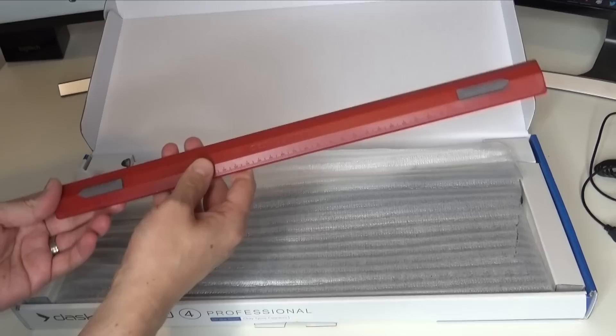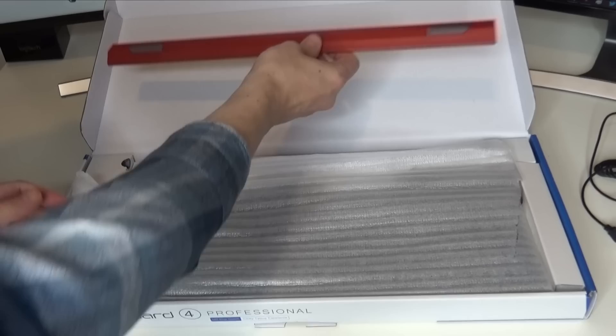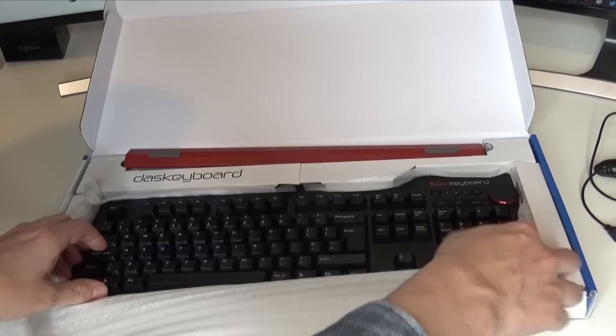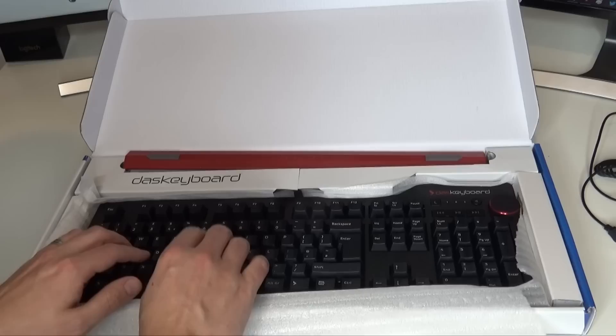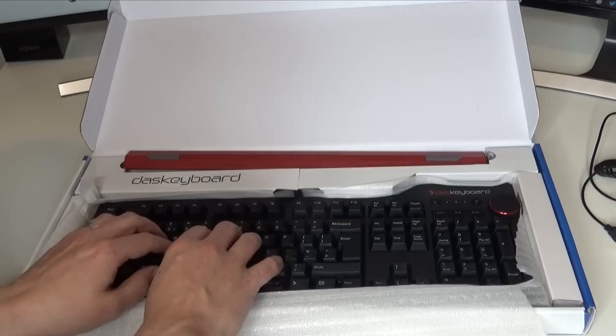We get a little bit of a material covering it, and there it is straight away - the Das Keyboard. Let me check this thing out at the top first. It is actually a ruler. I'm not exactly sure why you need a ruler, but quite nice to get included I guess - you never know when you might need one. And then if we pull this material off, you can hear what a mechanical keyboard sounds like. Oh, listen to that. That is very satisfying already.